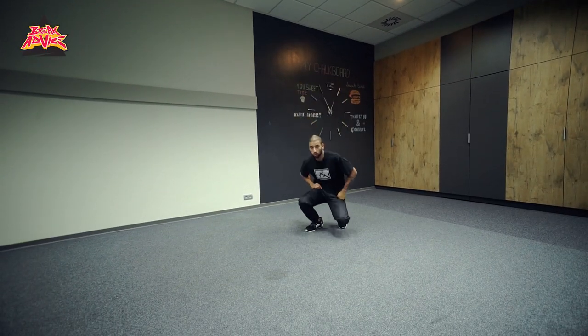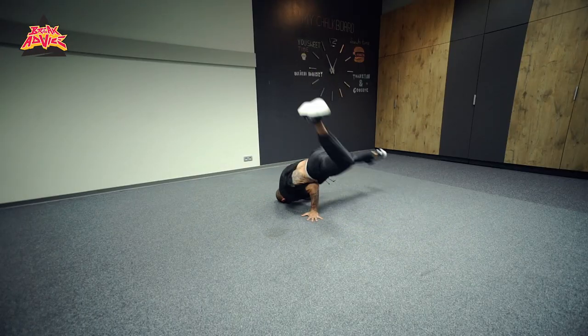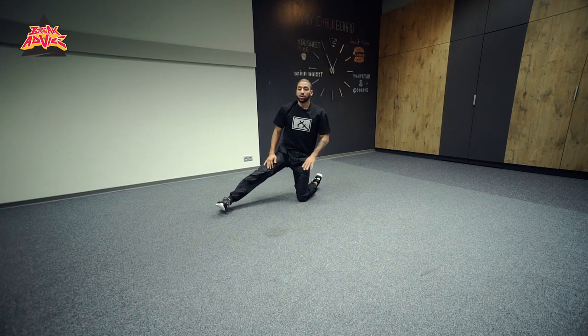The second step to the move, of course, is a windmill. Your windmill is this, and what we're going to do when we add these two moves together — I'll break it down, I'll do one fast and I'll do one slow. There's a few parts that we're going to break this up into.